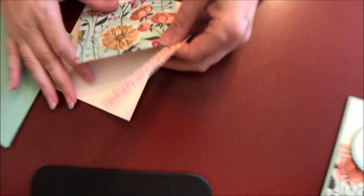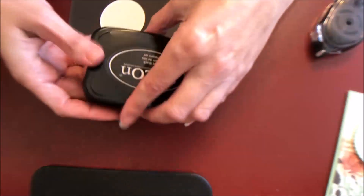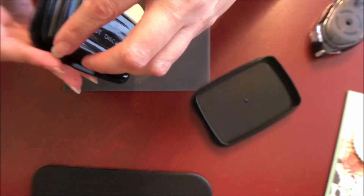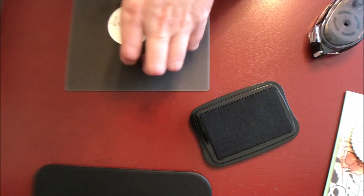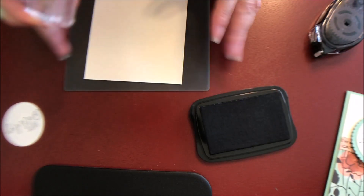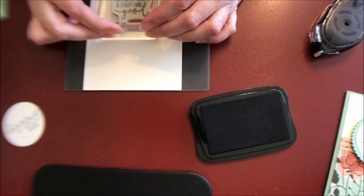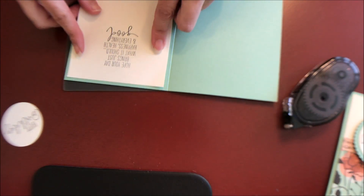I'm going to take one of my layers here and go ahead and add this layer onto our card base. Next, I've got my StazOn black ink — you could really use any black ink for this, whatever you prefer; this is just what I had out. So I'm going to go ahead and ink that up, stamp it in the center. And while I've got my ink open, I'm going to grab my inside layer for my card, ink this stamp up, straighten that up a little bit, and stamp this in the center of the inside panel. Then I'll put some snail adhesive on the back and adhere this to the inside of our card.